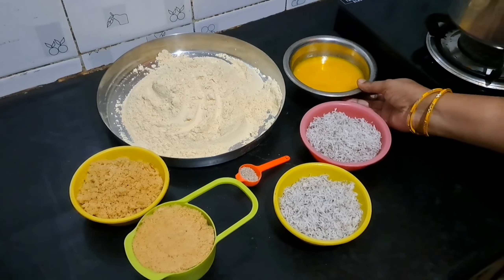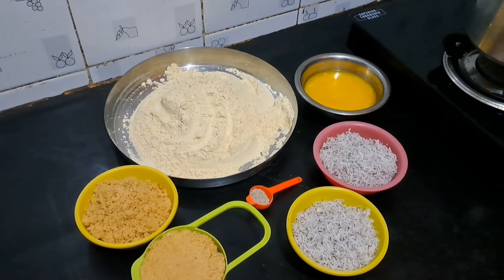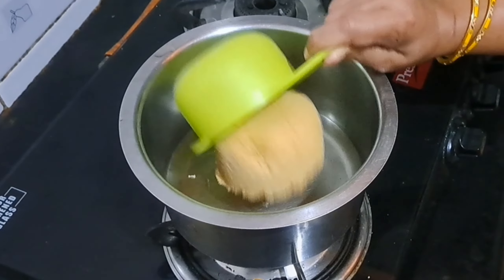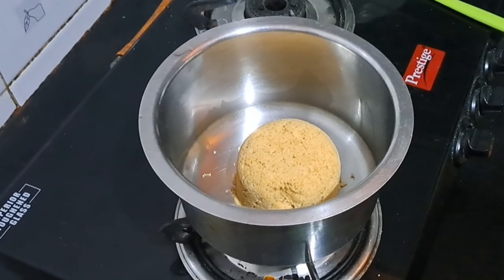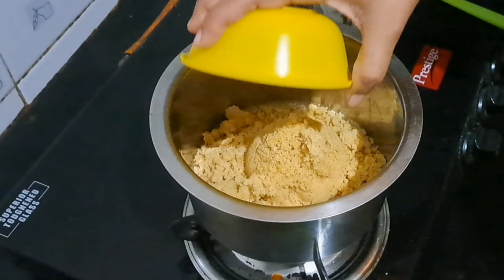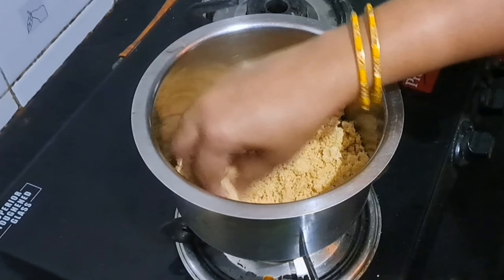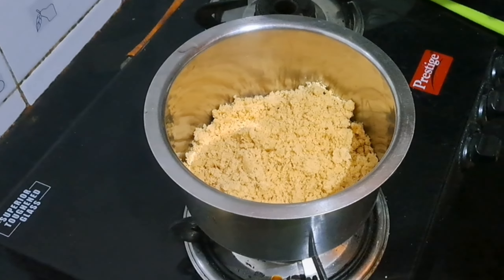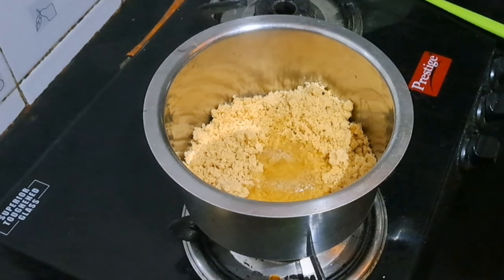When the water is done, use a water filter. The water should be dry.